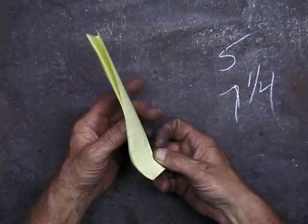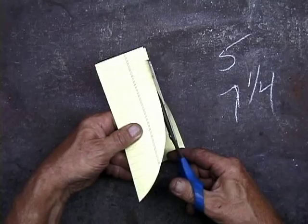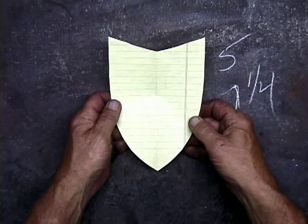I'm just going to cut right up through here. I'm going to cut right over here, and I have a pattern.